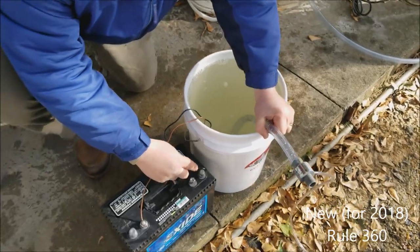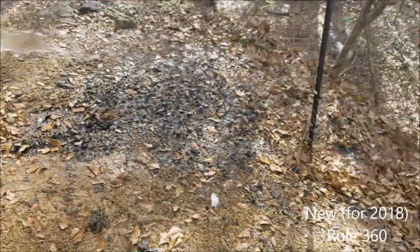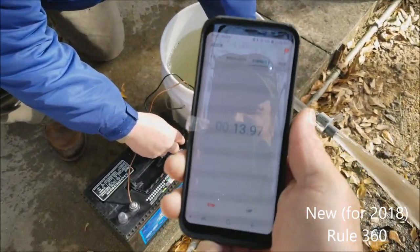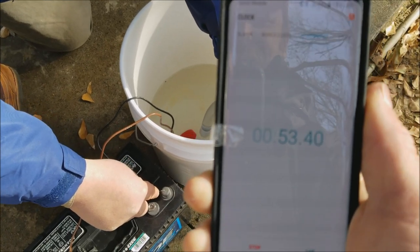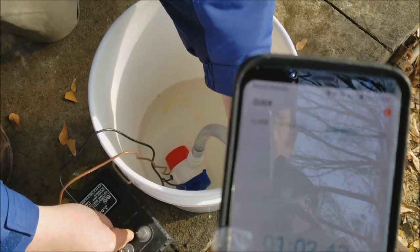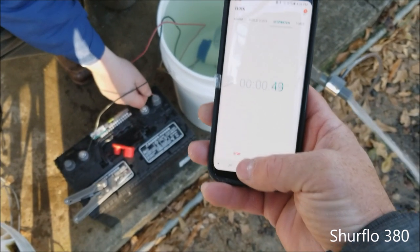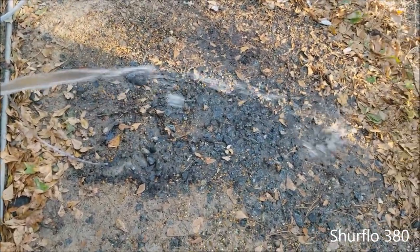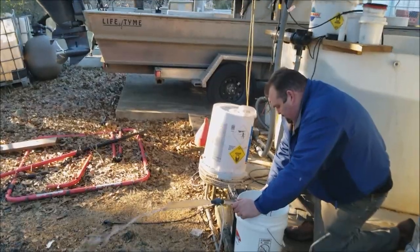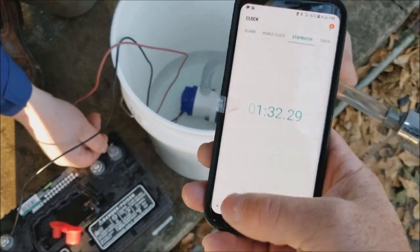Okay, the new Rule 360 with the Danco on it, here we go, ready go. Holy smokes — it's choked. There was some concern about this pump that it wasn't as good as the old one, but it's doing it. All right, 105 seconds. Ready, go — pretty good pressure there. Sureflow 380, there we go, 132 seconds.